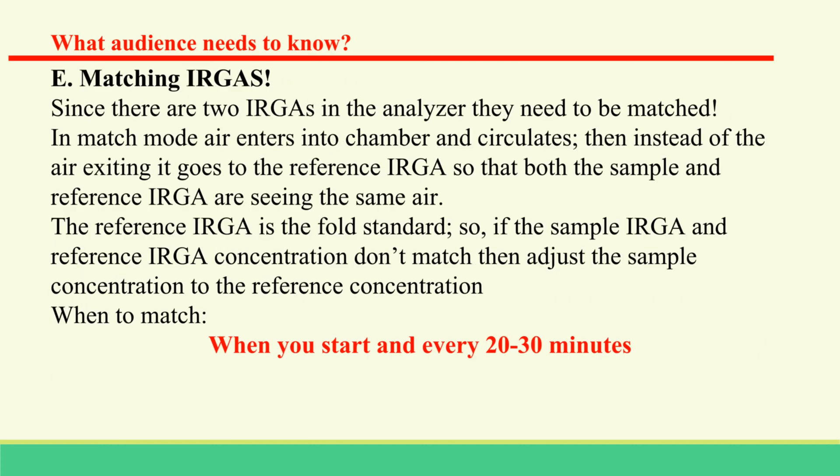Matching the IRGAs must be done at the start of a measurement day and routinely throughout the day. Also match the IRGAs when photosynthesis rates are low — especially for small leaf areas — after large CO2 changes, after large flow rate changes, or when changing ambient temperature.